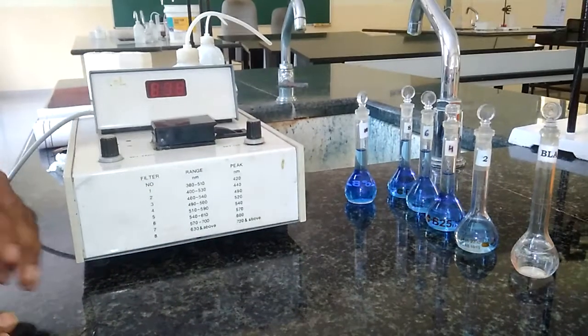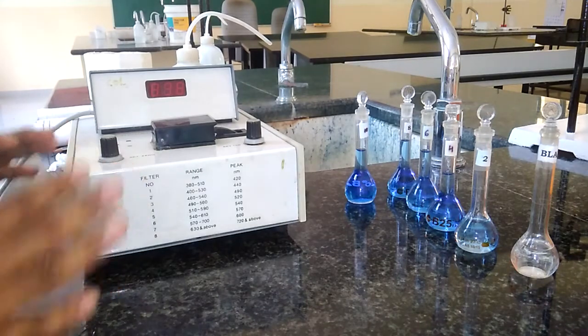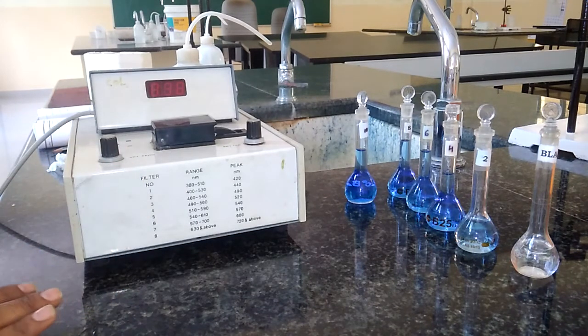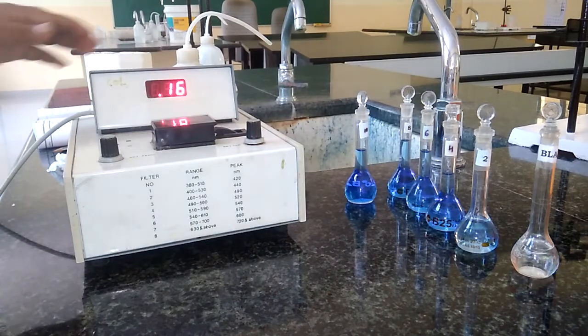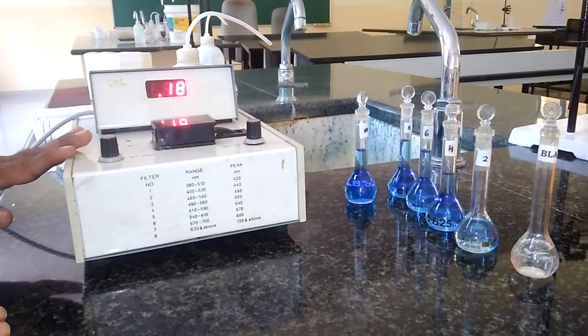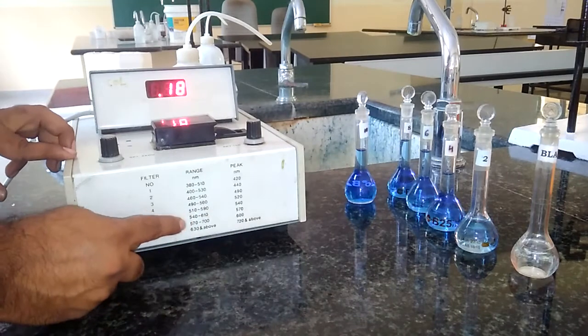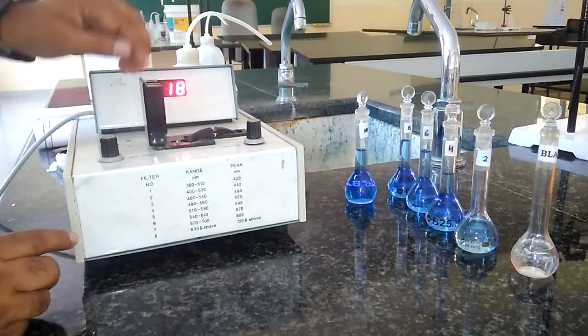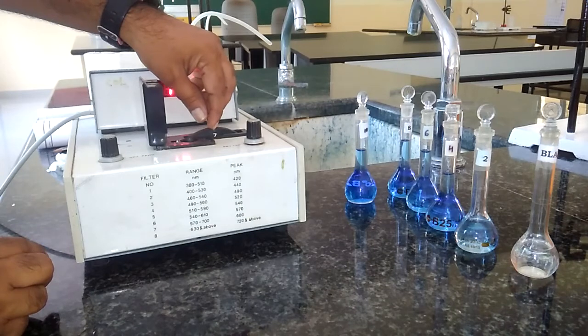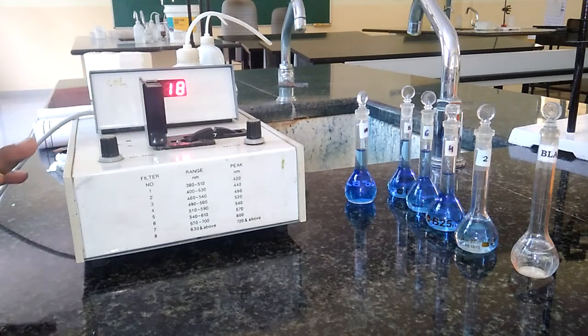These are the sets of standard solutions, blank solution, and test solution. After preparing all of these, let us switch on the instrument called the photoelectric colorimeter. We need to set the wavelength to 620 nanometers. We can see the different filters — at filter number 7, we have 620 nanometers. It is already adjusted to filter number 7, because at 620 nanometers, copper gives the maximum absorbance. That is why 620 nanometers is selected for copper estimation by colorimetry.